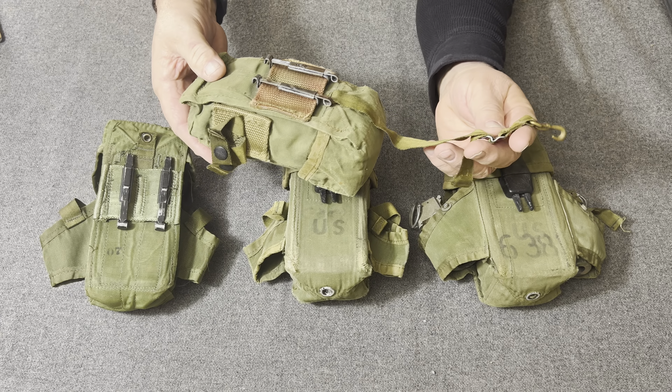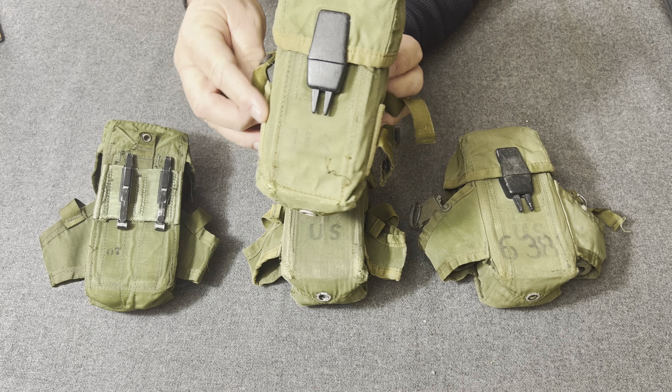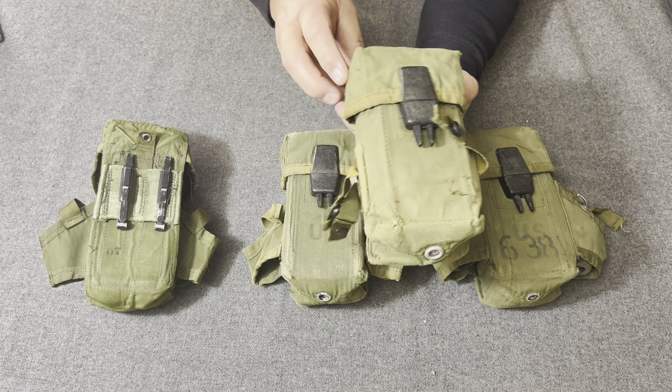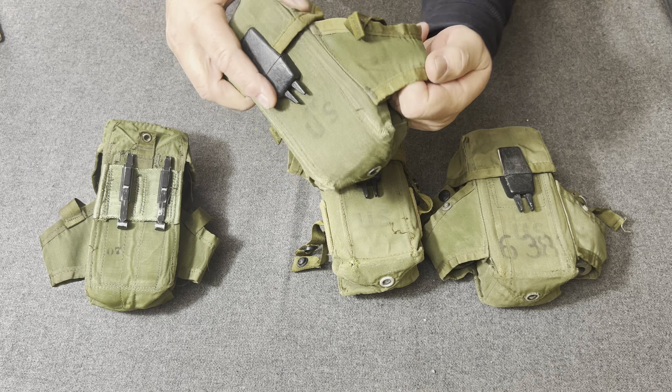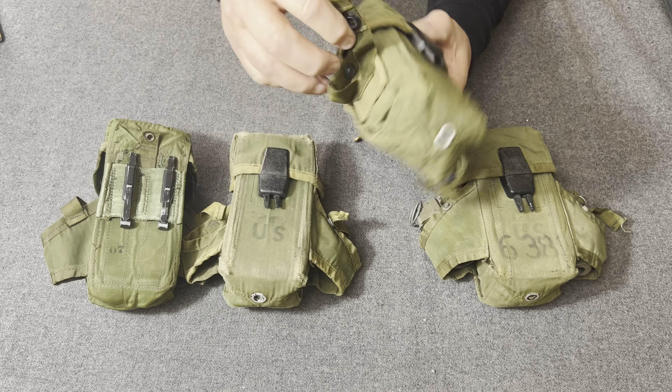They took the 30-round pouch that had come out at the end of the M1968 gear — I actually have a video on that very pouch on my channel. What they did was take that pouch and add these side pockets to carry hand grenades instead of just little loops.